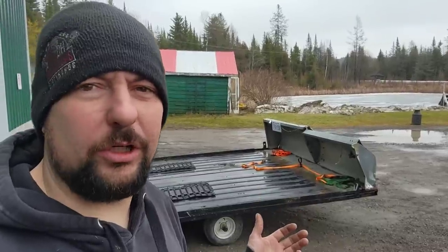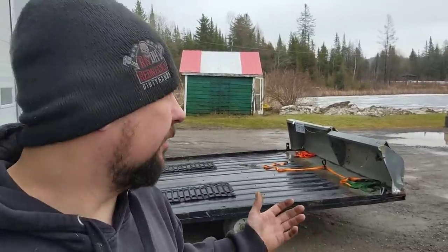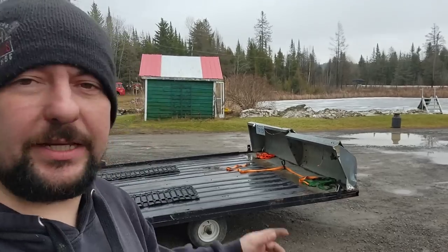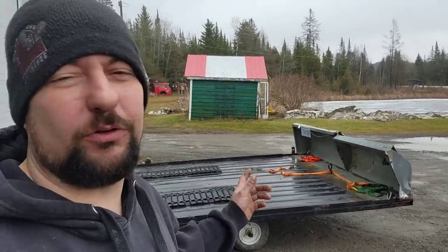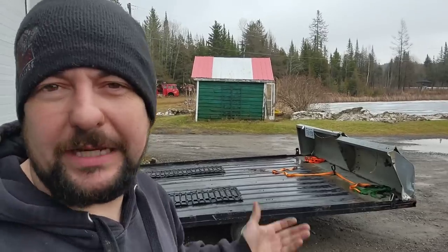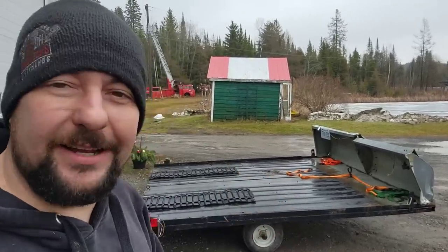It's still looking pretty gloomy around here for snow conditions. We're not going to be snowmobiling around here anytime soon, but this fella has had his two snowmobiles on this trailer here for about a month or two, and he's been pretty patient with me. I've been a busy fella, but we're going to get him in the shop and get them tuned up.